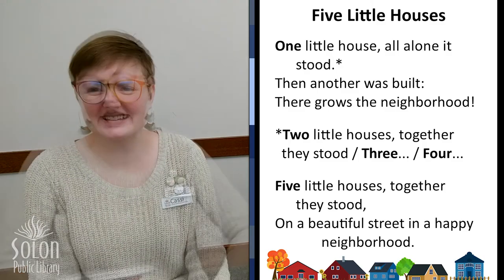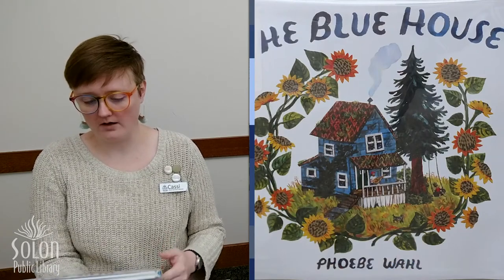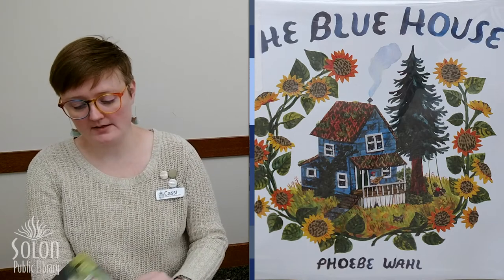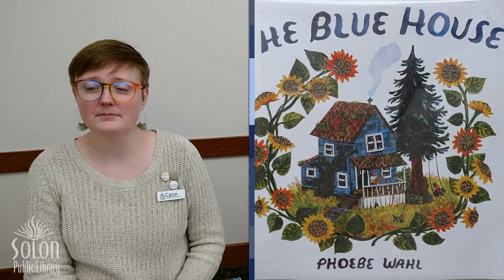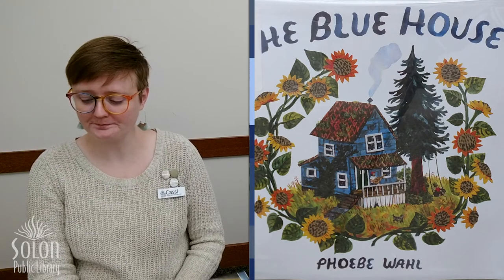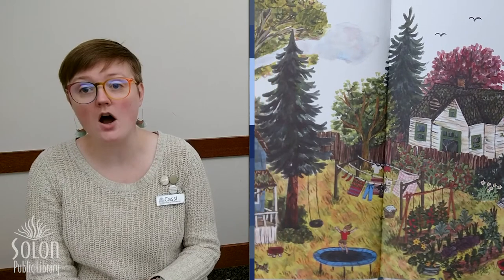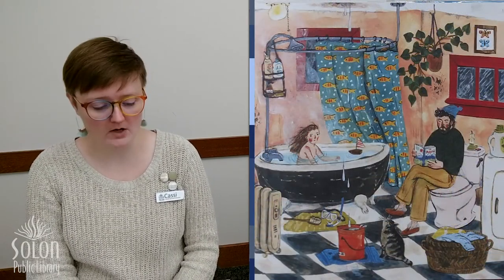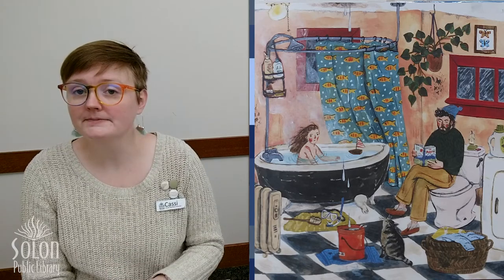Our last book today is called 'The Blue House,' written and illustrated by Phoebe Wall. This book is about a house and also about a neighborhood. It's about how sometimes things change, and sometimes that can be hard, but sometimes it can be good too. Leo lived with his dad in an old blue house next to a tall fir tree. The paint was peeling and the roof was mossy. There were leaks and creaks, and when the wind blew, the whole thing shook. But it was theirs.